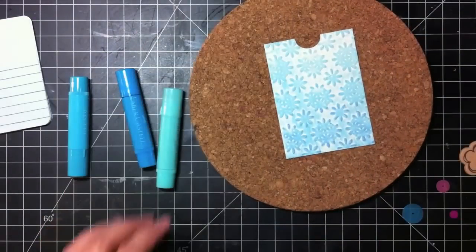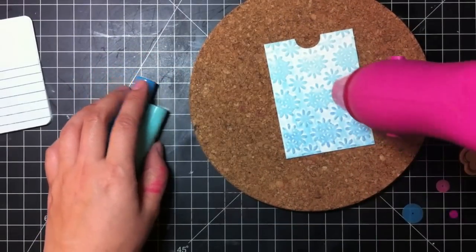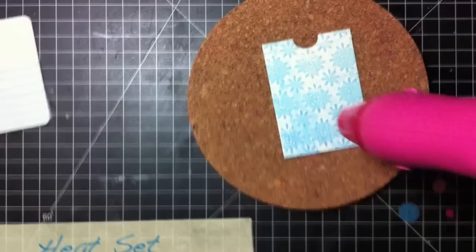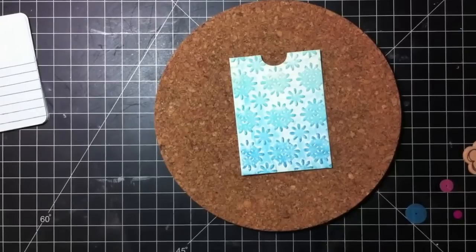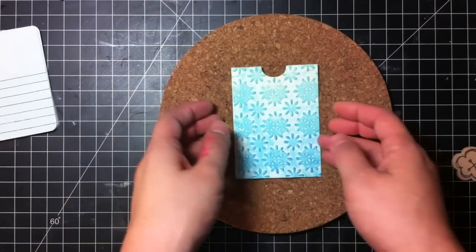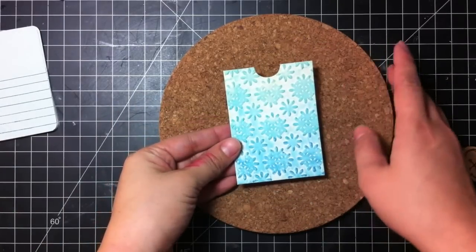I use a trivet for heat embossing. And I have my American Craft Zapp heat tool. So when it's done you'll see that it has a cool glossy sheen and the colors are a little bit more opaque. I'm just going to set that aside to let it cool a bit before we embellish.